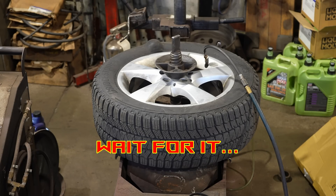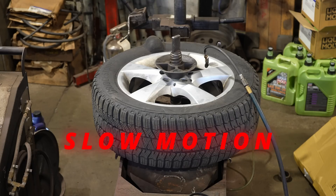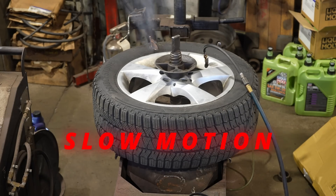Oh, looks like the bulge is getting bigger. Beautiful!